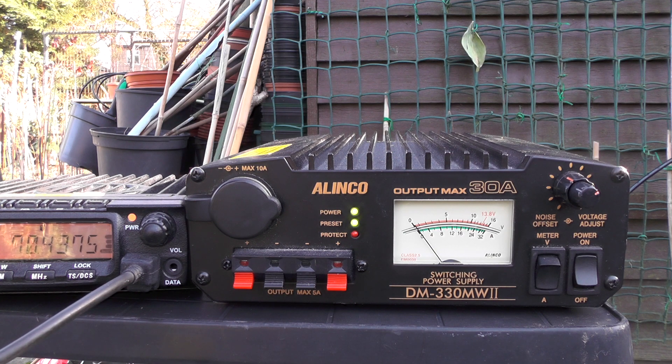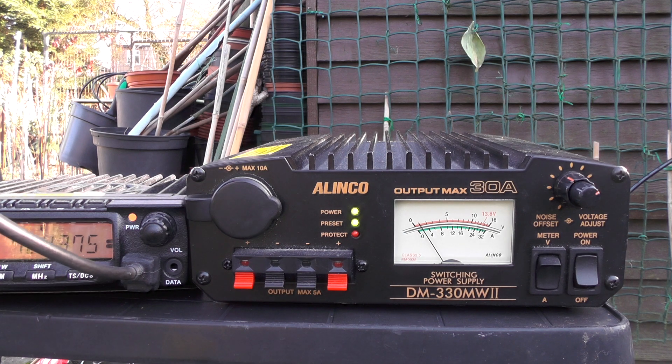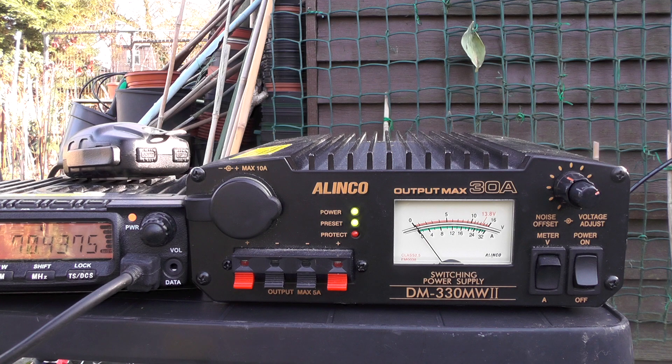There we go, no problems on low power. M1DYP comes back: 2E0IQJ, M1DYP - okay, I'm going back to noon, I'm doing one of the nets at the moment from northward, so I'll catch you later. M1DYP clear. 73s there Ken, thank you, have a good afternoon.